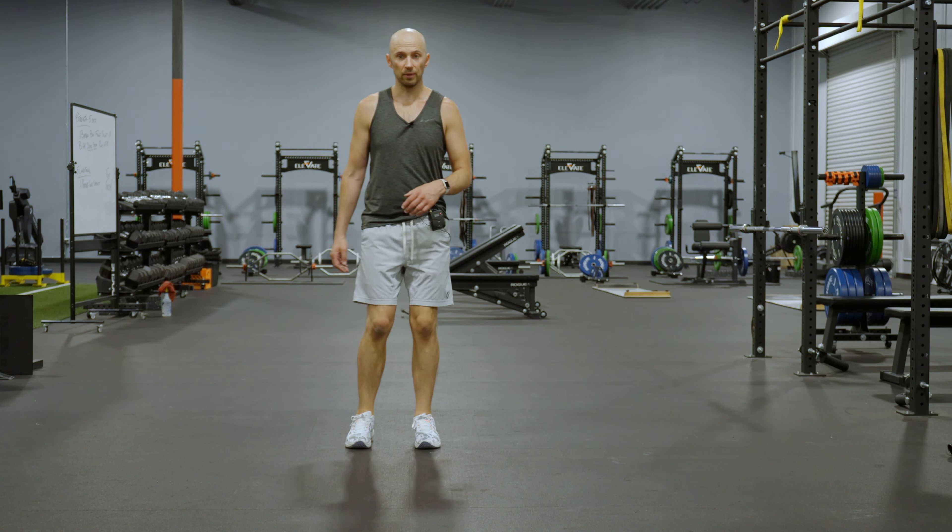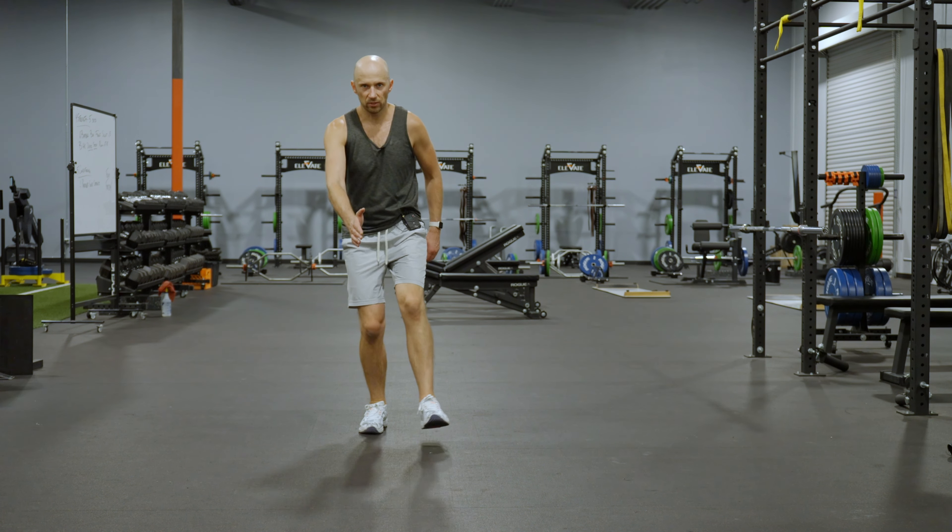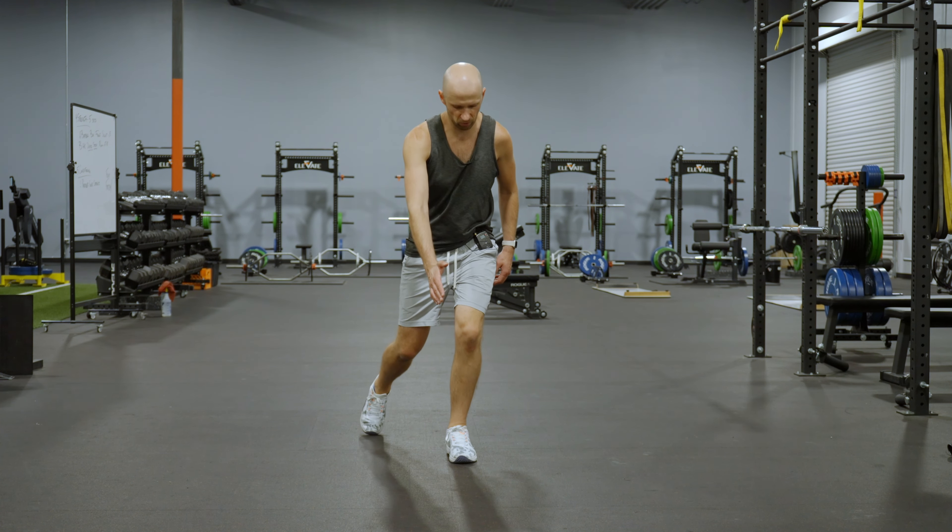From the front, again I'm toe to heel — inhale, exhale. See, I'm at that 45.